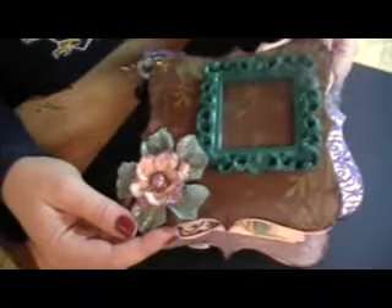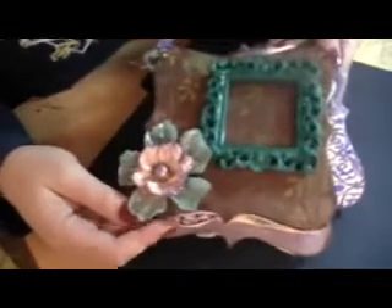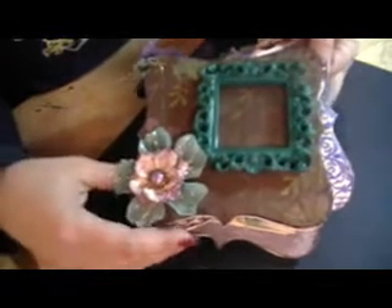Hi everyone, this is Kiki. I just wanted to show you a quick mini I had put together for my friend. It's her birthday and she really liked some of the other minis I did, so this is kind of a surprise.